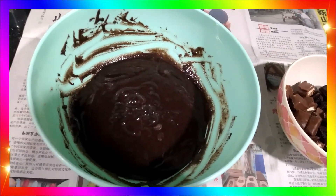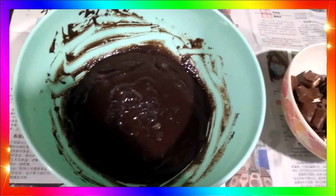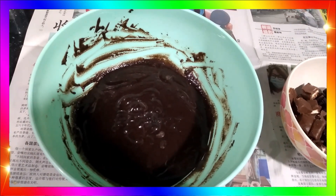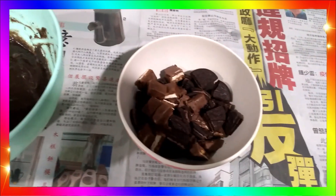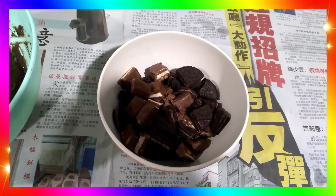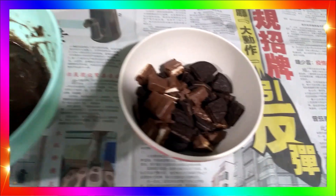This mixture is going to go right into the refrigerator, and the topping mixture will go along with it. After we have left it for around 4 to 5 hours in the refrigerator, this mixture will be ready as an ice cream. I'll serve it to you with these toppings to add deliciousness. I'll show you the finished ice cream. See ya.